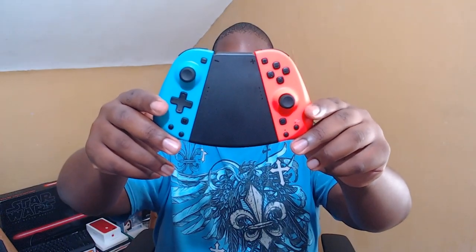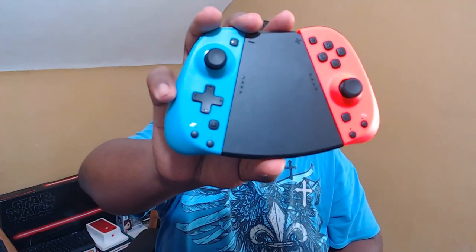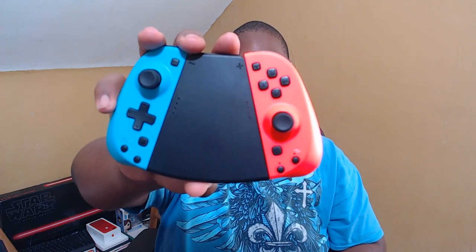This first Joy-Con alternative goes by a bunch of different names — I'll post the Amazon link. As you can see, they have a different grip and also standard-size thumbsticks. The grip makes holding these controllers in the hand a lot better, especially when connected to the Nintendo Switch. They feel really nice and comfortable to hold for extended periods of time. The increased thumbstick height makes it a lot nicer to use in games. The buttons feel really nice, and they do have a standard D-pad, which the standard Joy-Cons do not. The buttons feel pretty much on par with a standard Nintendo Switch Joy-Con.